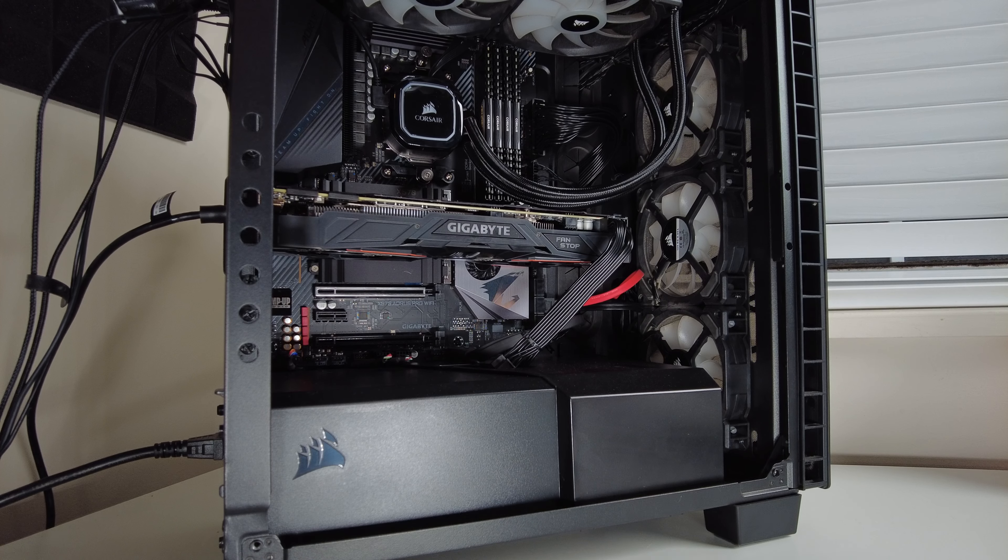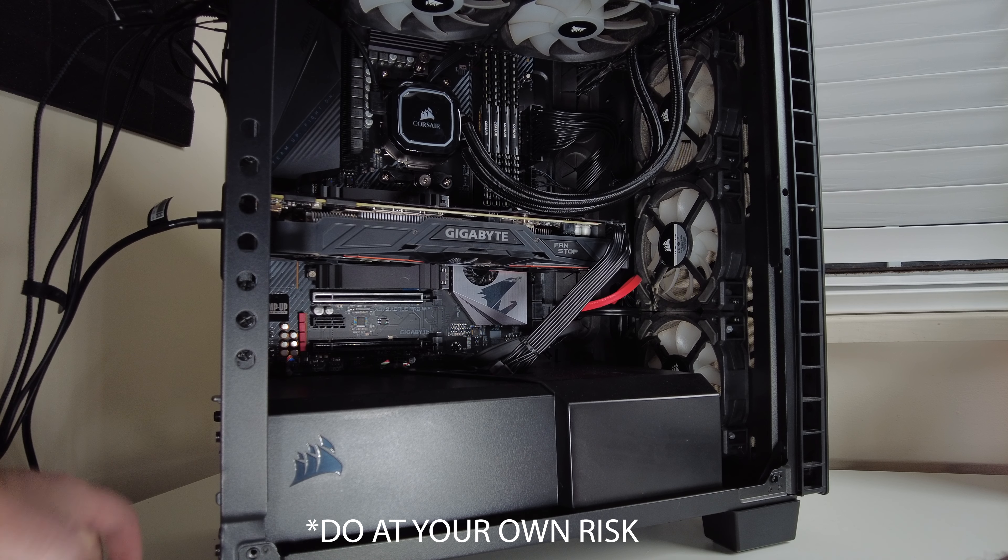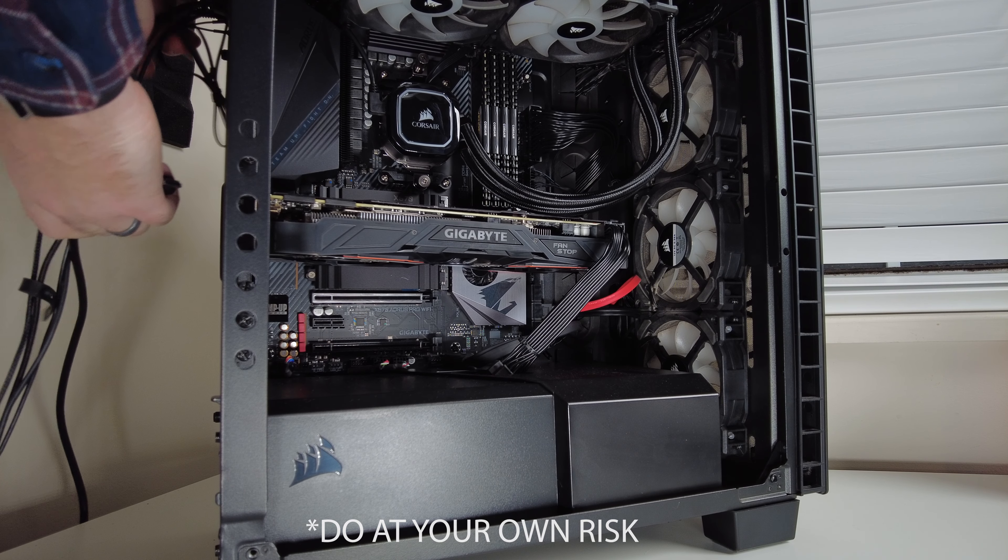It may actually require you to take a little bit of your computer apart, but I promise you it's not as scary as it sounds. Do this at your own risk — if something happens to your computer, it's obviously not my fault.